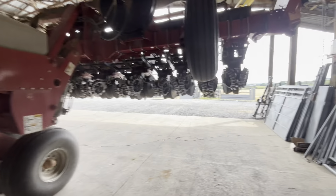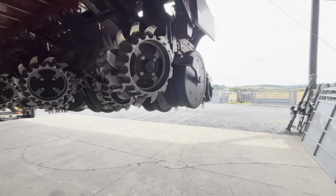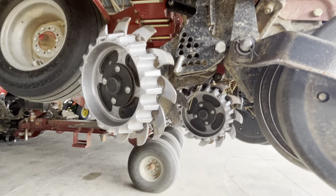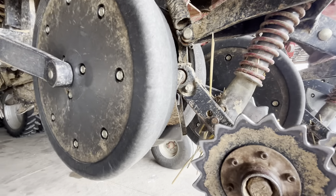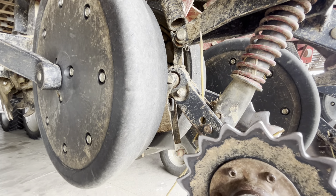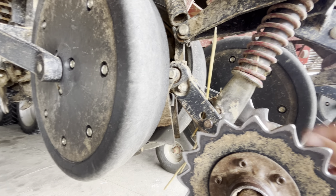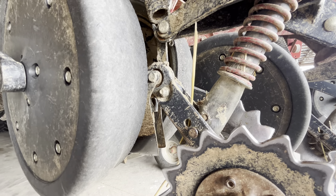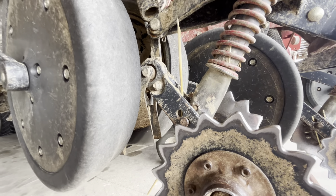The only thing you have to change out here on the row unit is the depth, and if you want to change your row cleaners. You can adjust the spring tension on these closing wheels, which I've got pretty heavy since we're in no-till — I think I have them all the way up.